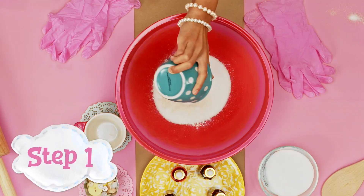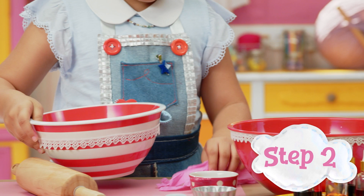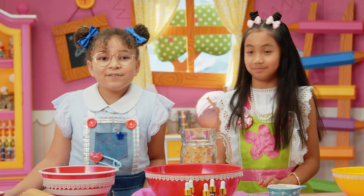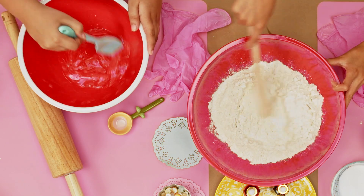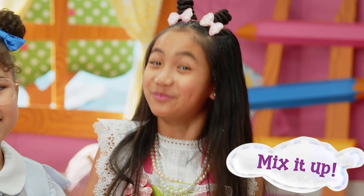First, put flour and salt in a bowl and mix. In another bowl, mix the oil and water. Now it's time to stir — add the wet and dry ingredients together.